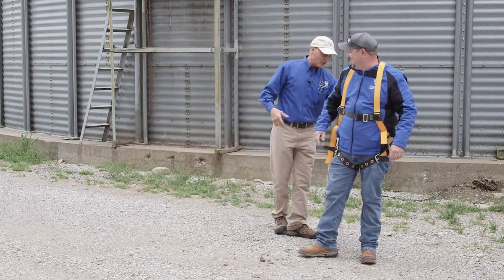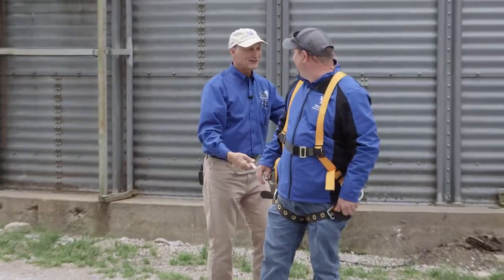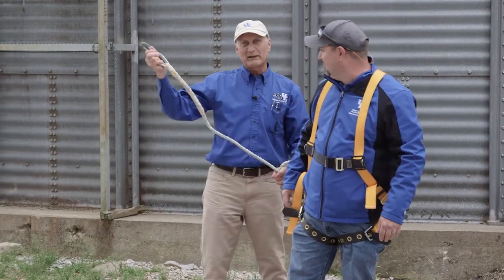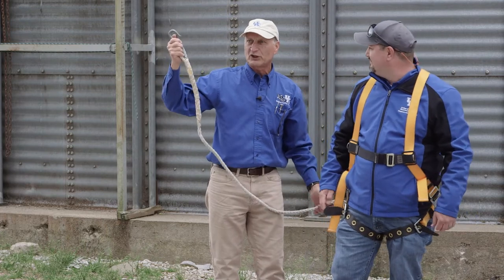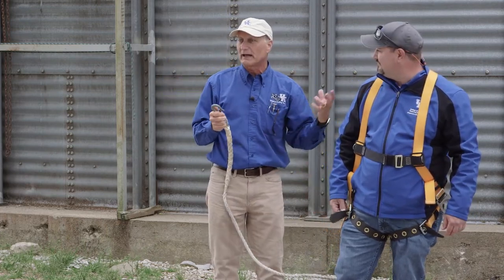I just wanted to show folks — you're pretty secure with this harness because if he falls, it's got him. When you get on top of the bin, you release your hook and tie off to something secure, then you're good to go to make your measurements without having to worry about falling.